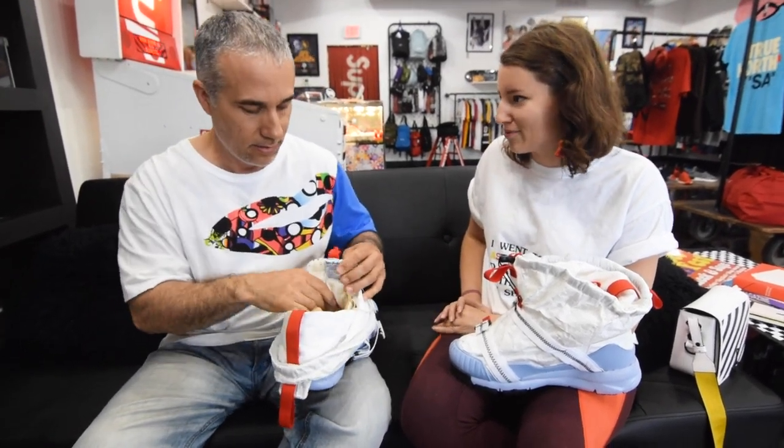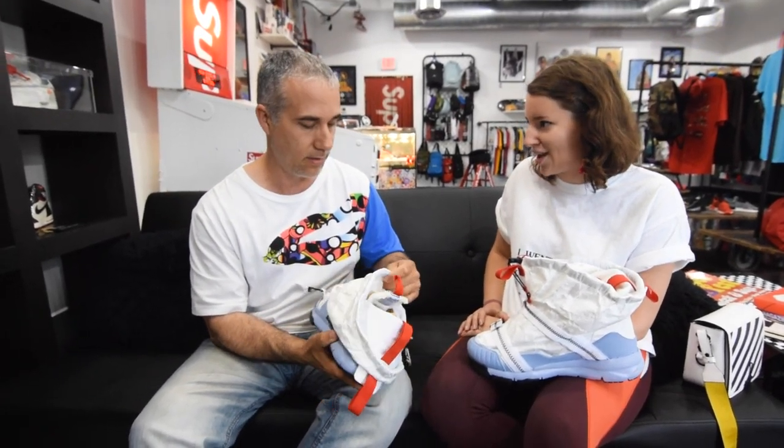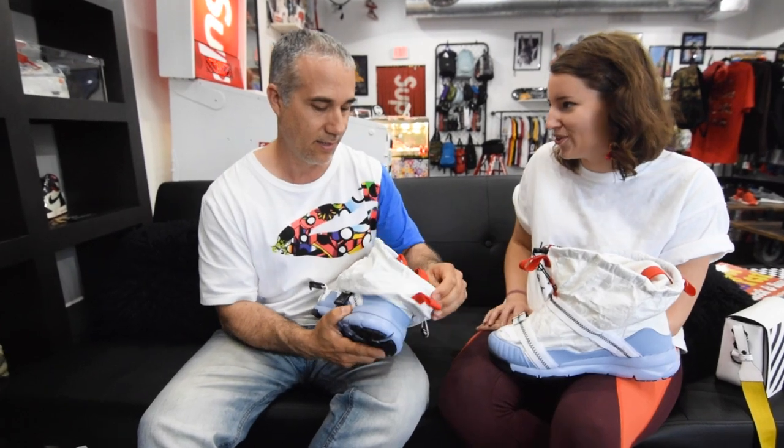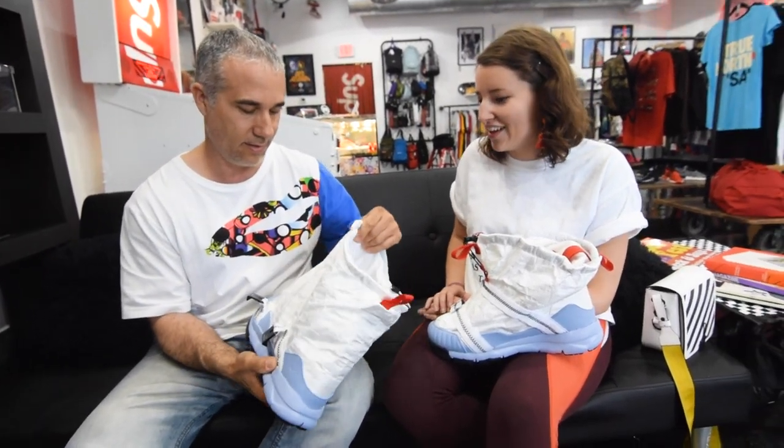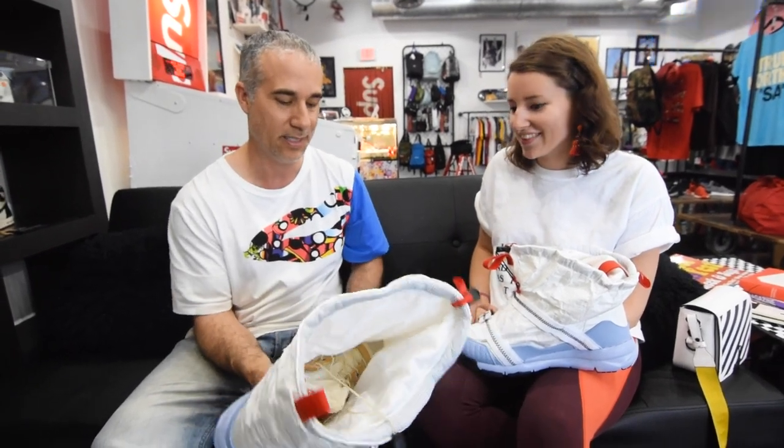I think the retail on this was like $550, right? Yeah, it was a bit more than previous. But at least you didn't have to go to the Nike camp to get the shoe — this was a little bit more accessible. It's definitely different.